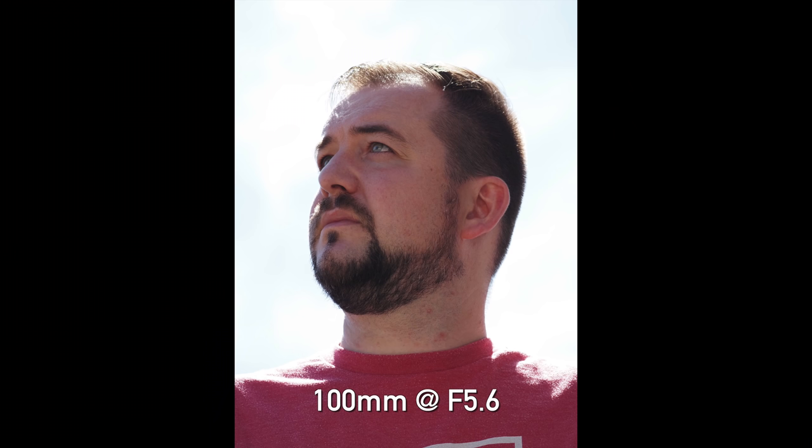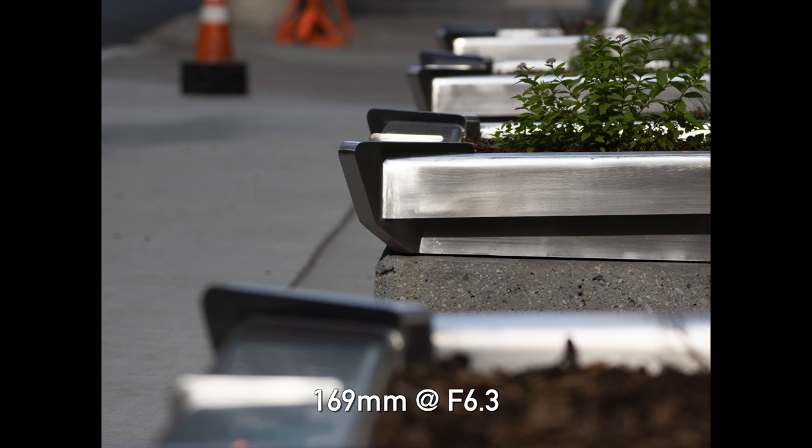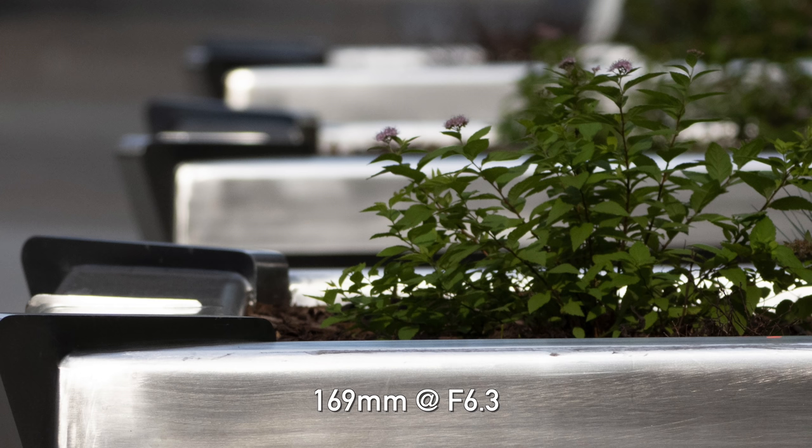With this lens I'm getting pretty much a fixed amount of depth of field and I have to be happy with it. Now Olympus does know how to design a good lens optically, and their coatings are very nice. Flare was not really a major issue, and I didn't have any chromatic aberration problems — that all seemed well controlled. Longitudinal chromatic aberration wasn't really an issue either.